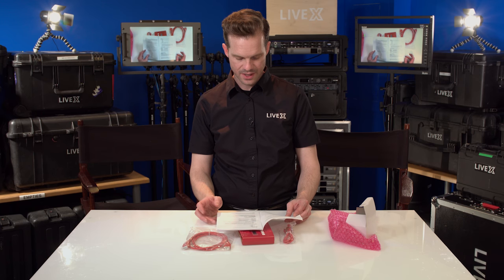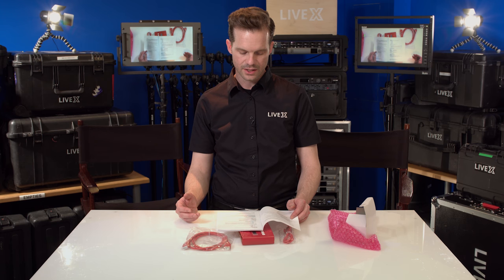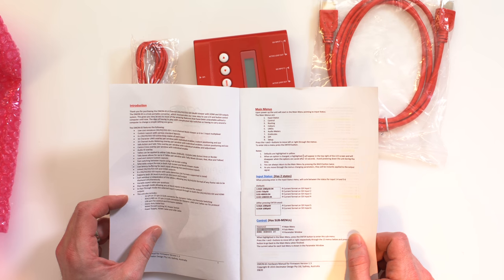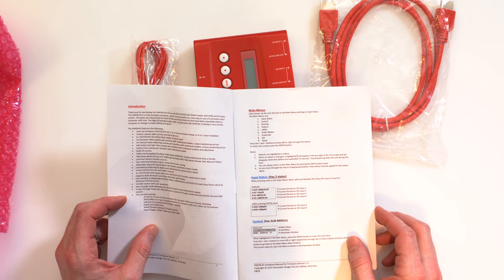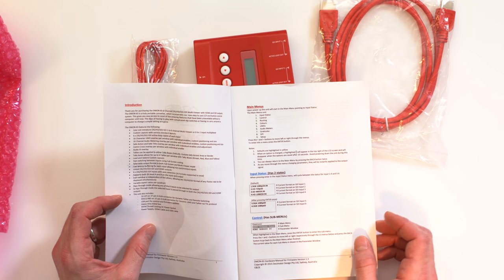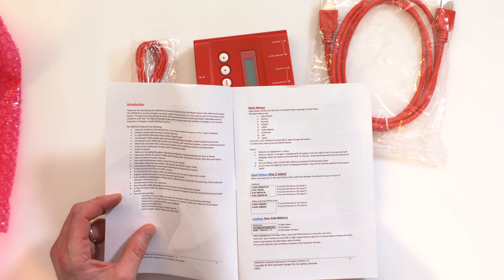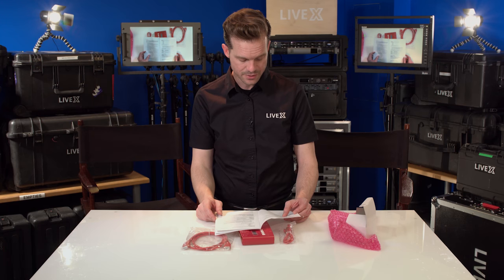The manual says it supports up to 1080p60 and will down-convert down to 480i 59.94. You can load and restore custom layouts for your multi-viewer, which is really helpful. It has audio ID overlay, supports 3G Level A and B on the input and output, and has 26 formats supported in total with variable aspect ratios per quadrant.